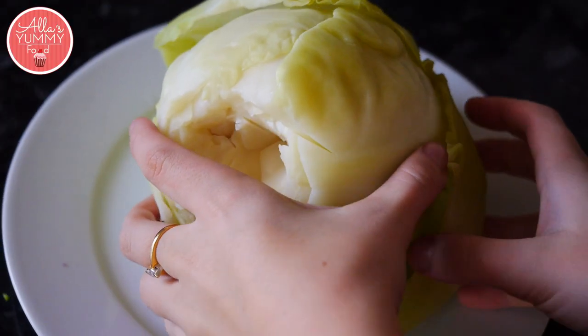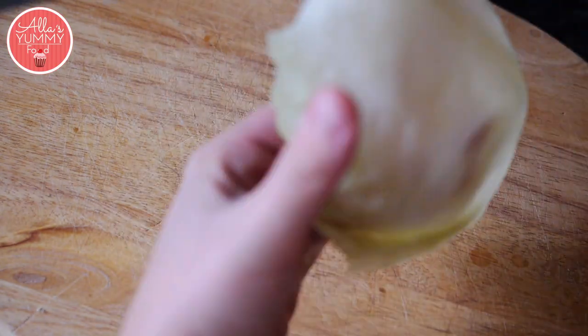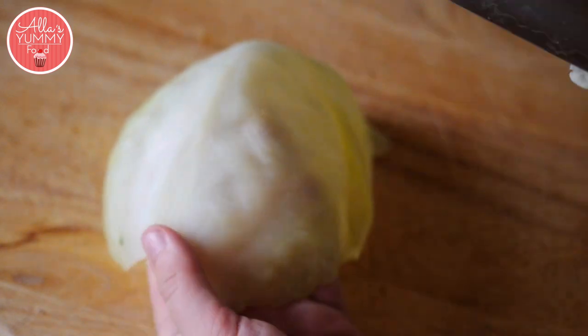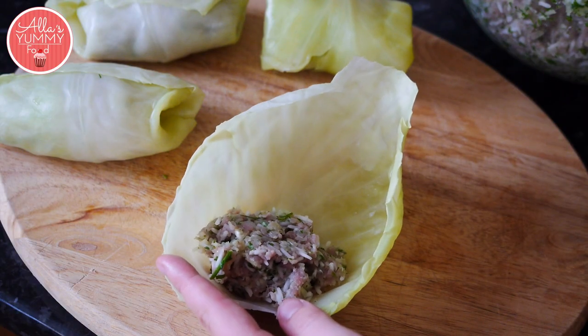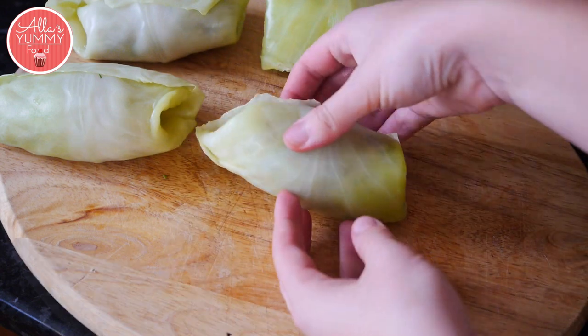Separate the leaves from the cabbage. The next step is very easy — take each leaf and we're going to just discard this hard bit here, so just cut it very gently. Then put about a tablespoon or more of your mixture and roll it from the bottom up until it's wrapped.